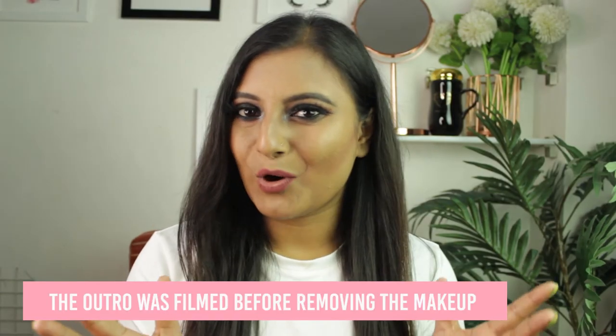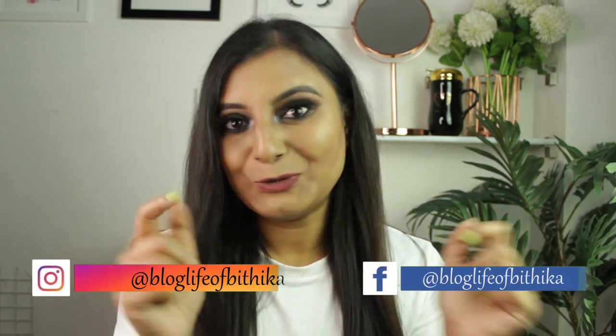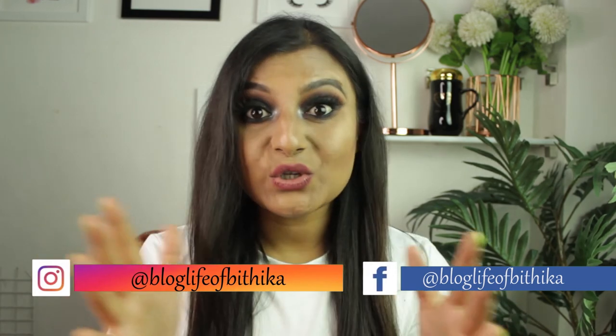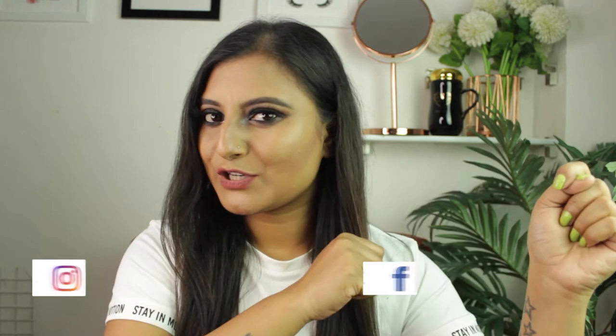This is my magic bottle of makeup remover made with very simple ingredients. I hope you make it at home and try it out — let me know in the comments. If you found this video helpful, give it a big thumbs up, and if you're watching for the first time, press subscribe and the bell icon.